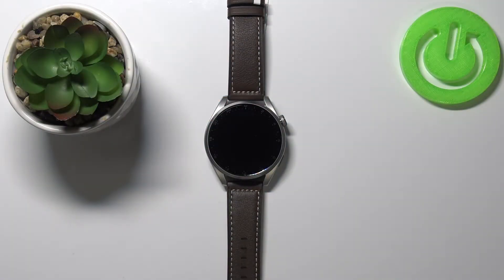Welcome! In front of me I have the Huawei Watch 3 Pro and I'm going to show you how to enable the battery saving mode on this device.